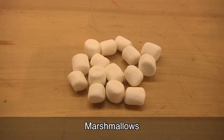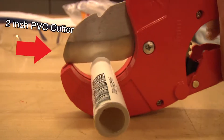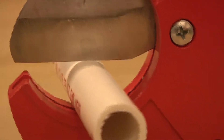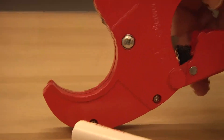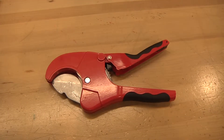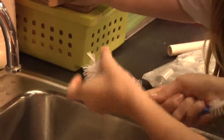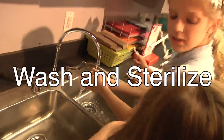You'll also need some marshmallows and some safety glasses. While you can cut PVC with a saw, I strongly urge you to invest in a PVC cutter — it makes cutting so much faster, easier, and cleaner. I suggest investing in a larger cutter, like this two inch PVC cutter, because while I can cut half inch pipe with a two inch cutter, I can't cut two inch pipe with a half inch cutter. I recommend thoroughly washing and sterilizing one coupler to use as a mouthpiece.